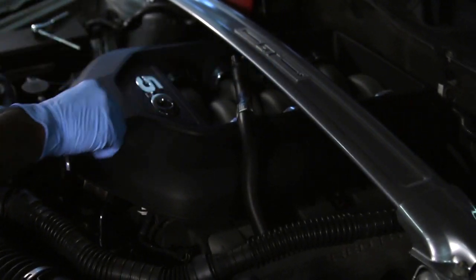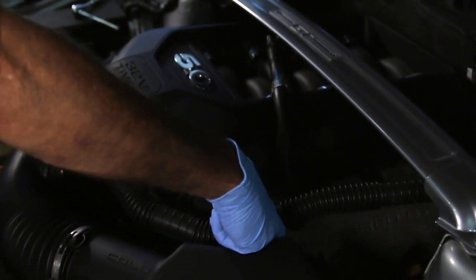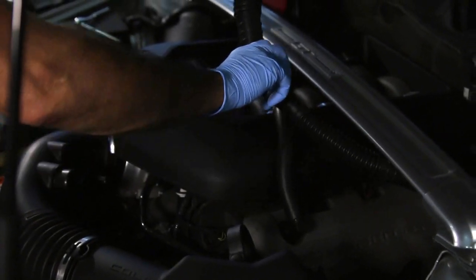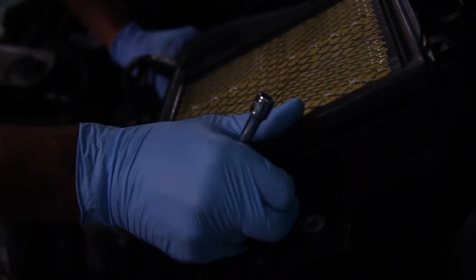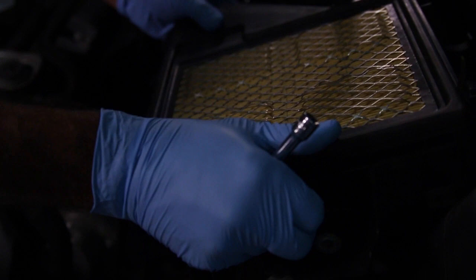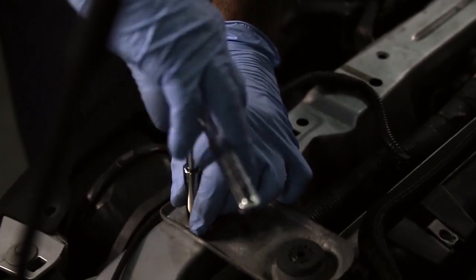Next, disconnect the intake sound tube and various breather tubes that run from the engine to the factory intake tube. Disconnect the mass air meter wire harness and unbolt the factory air box. Also, remove the factory air inlet tube located on the side of the radiator and remove the two bolts that retain the driver side radiator mount.